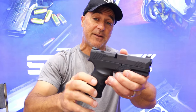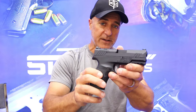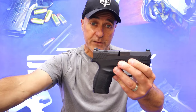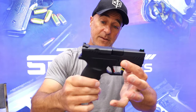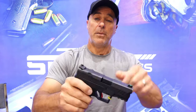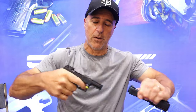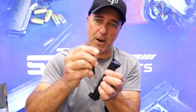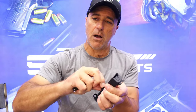They also make a TS version of this, which stands for thumb safety. So if you're one of those guys that prefers a thumb safety, they have it in this model called the TS. Let's go ahead and take a look at the disassembly — super simple. You pull the trigger and you're looking at a three-and-a-half-inch barrel and a dual captive recoil spring, all steel.